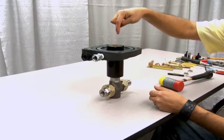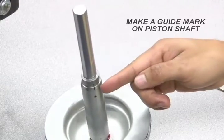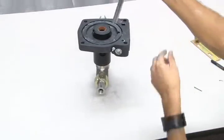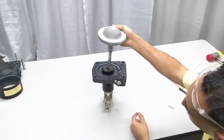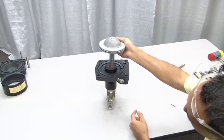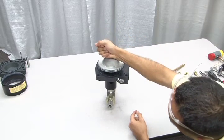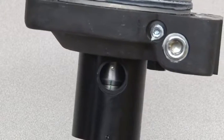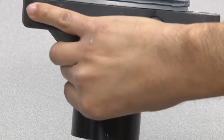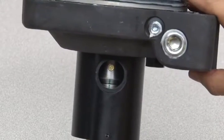Now you're ready to reinsert the piston plunger. When reassembling the piston plunger, it's helpful to make a mark on the shaft to aid in the realignment of the connecting pin. Line up this mark with the hole in the distance piece and then slide the piston shaft into place. Once it's in place, you can reinsert the connecting pin through the shaft. Use the new cotter pin provided in your seal replacement kit to secure the opposite end of this connecting pin.